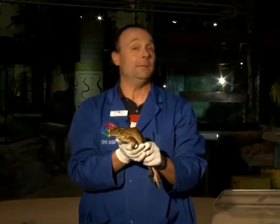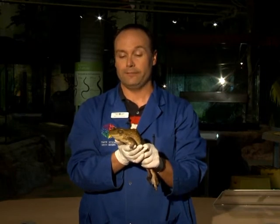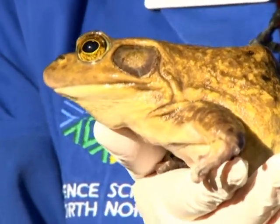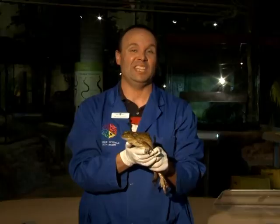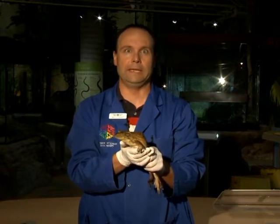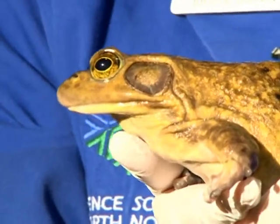I'm holding in my hands a bullfrog, and bullfrogs, like all other frogs, have very similar features. One of the features that all frogs have in common is this very large mouth, and they have a sticky tongue within it, which they use to capture prey. In the case of a bullfrog, they can actually eat animals almost the same size as their mouth, so sometimes they'll eat other frogs — you have to be careful with bullfrogs. The other feature they have are the bulging eyes, obviously to see their prey.